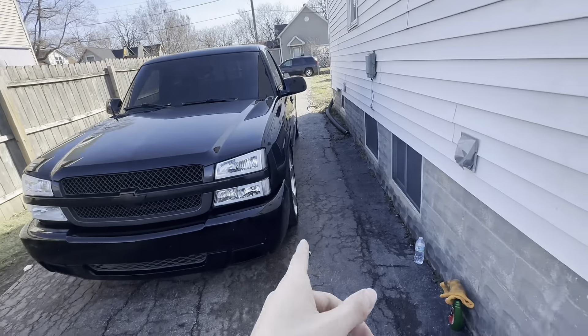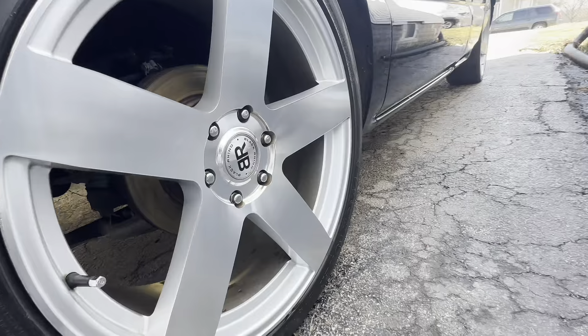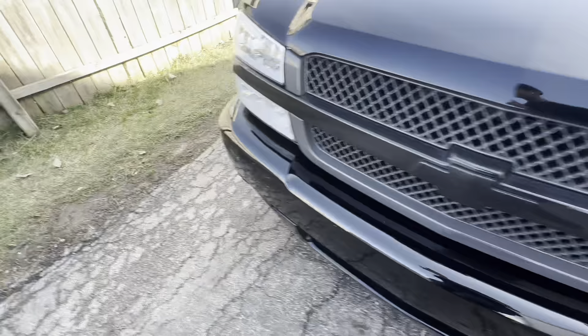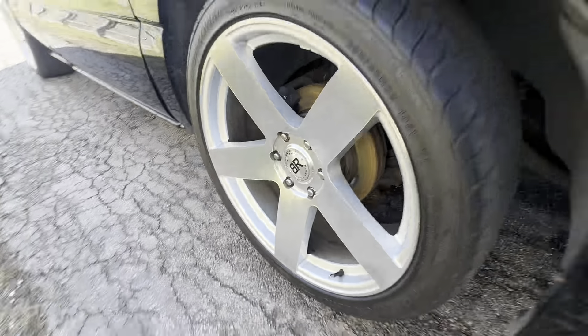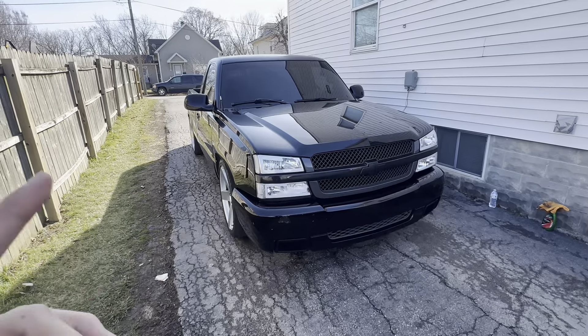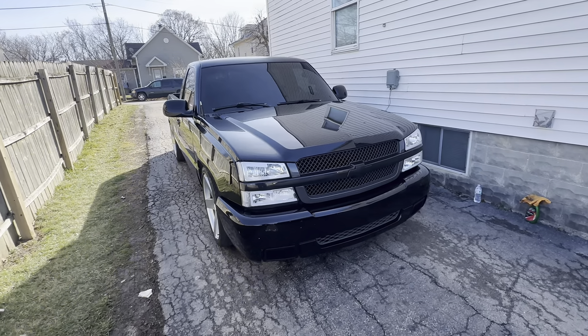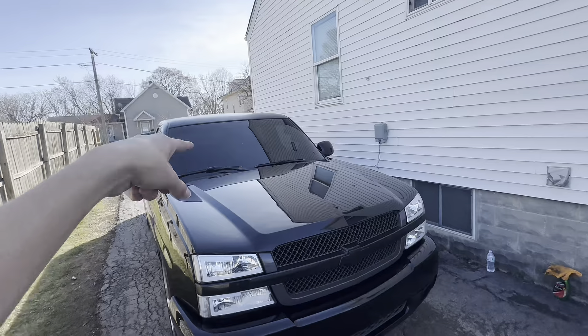I just cleaned all the wheels and they're looking shiny now, not dirty anymore. I should have taken a picture when they were dirty, but I forgot. Now I'm gonna grab the Rain-X and clean the windows.